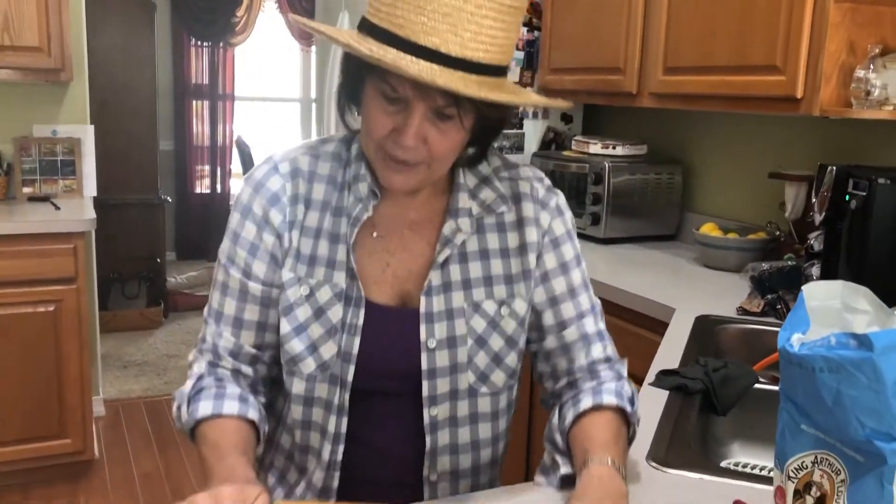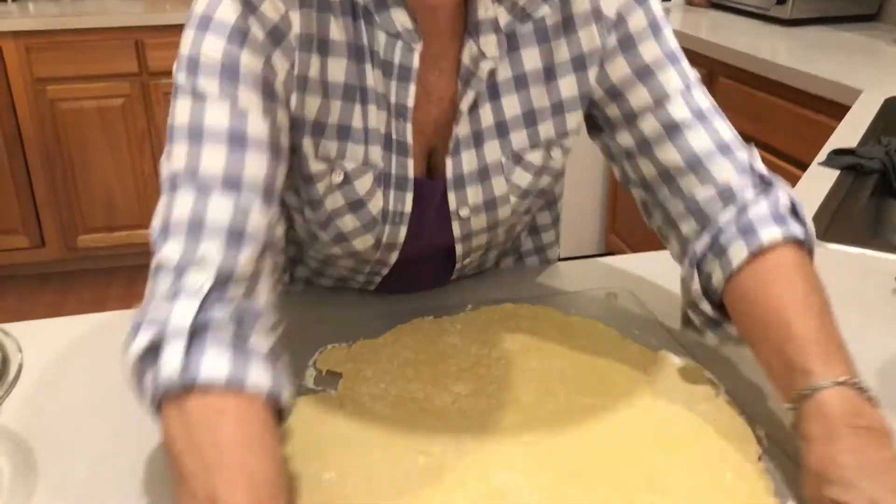Why should it be thin? My mother always said that we had to have it thin. Back in the day, it was stretched — it went a long way. And also, it's slippery, and that's how you want it. You don't want it thick and doughy. It's supposed to be slippery.